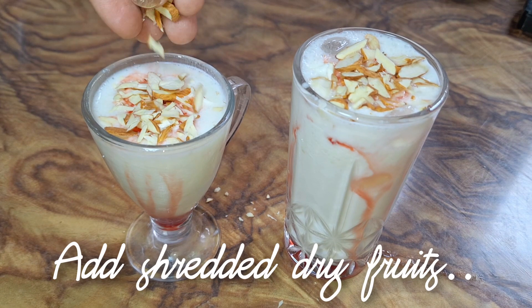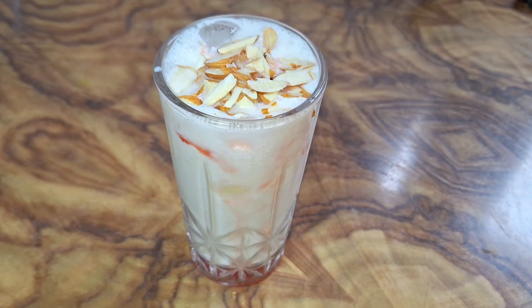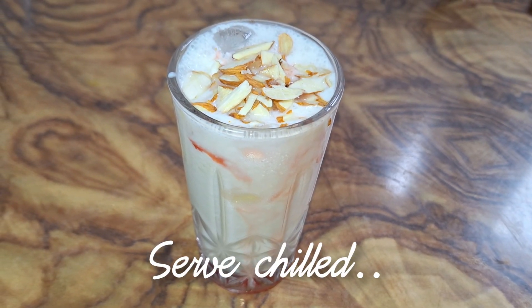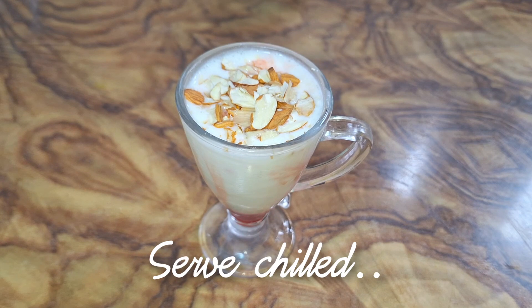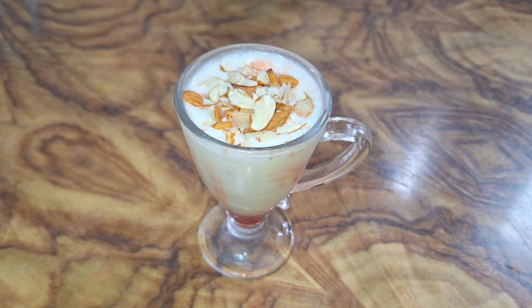I have made a base. If you want, you can add cashew nuts, but I just used almonds as I like them. You can see it is a very delicious glass. You can enjoy it with your family because it is very warm in summers, and this is always a chill drink for the evenings.